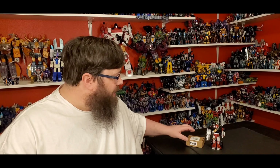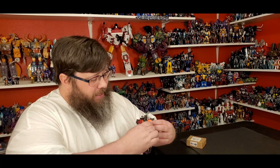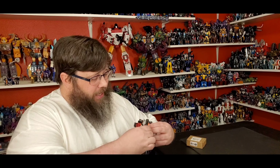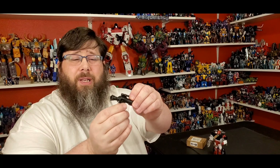All right folks, let's talk about the Matrix Workshop M-40 add-on kit for G2 Sideswipe from War for Cybertron or Siege — whatever you want to call it. I like it. It's a great add-on set. Little issues here and there — the big gun's handle doesn't really stay in, I wish it kind of locked in place a little better, but it's fine.